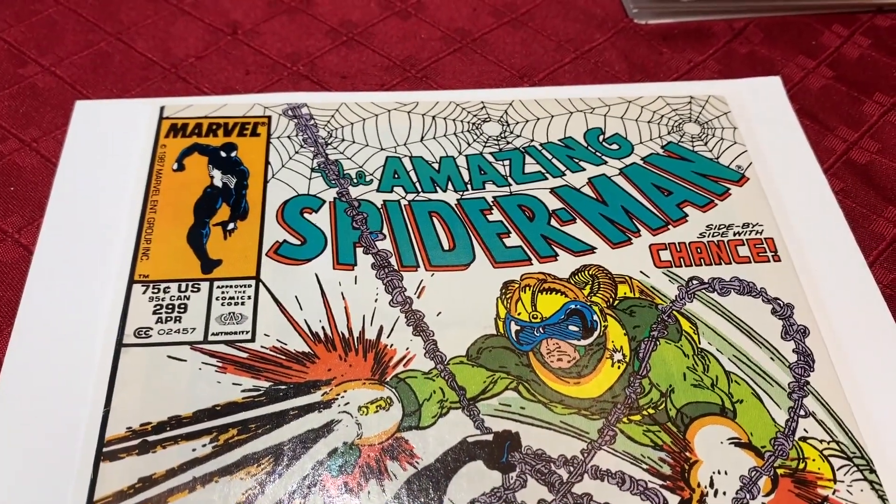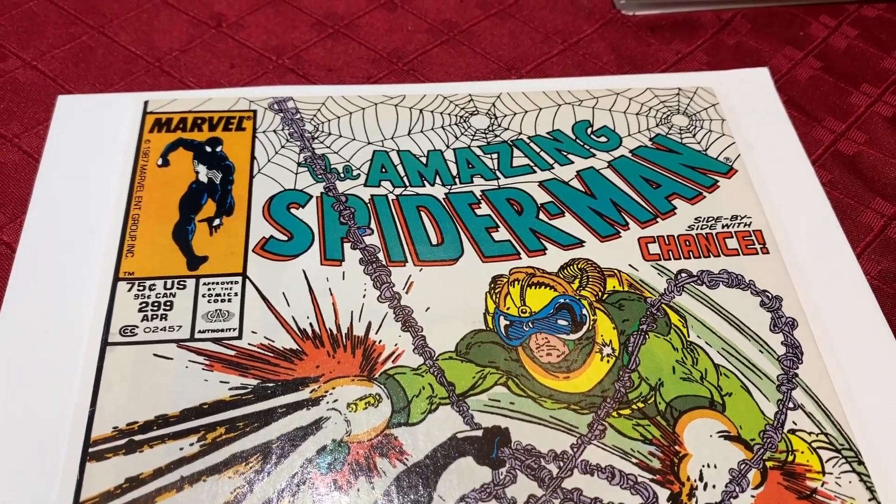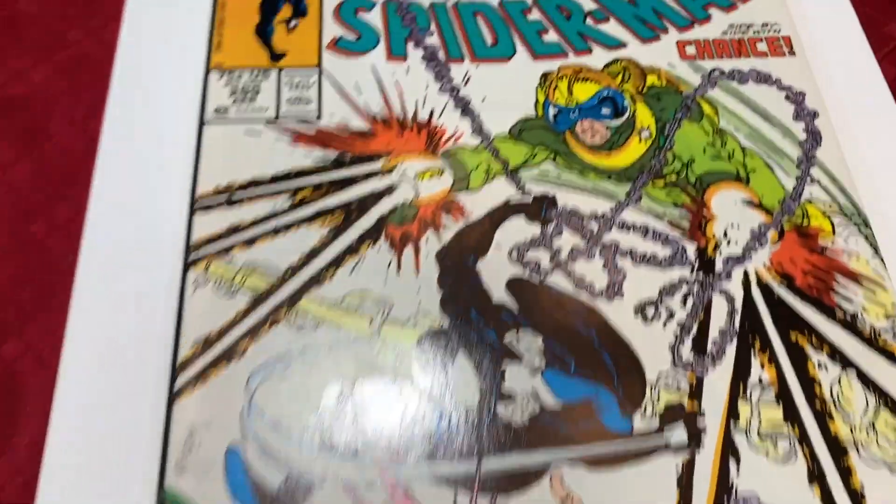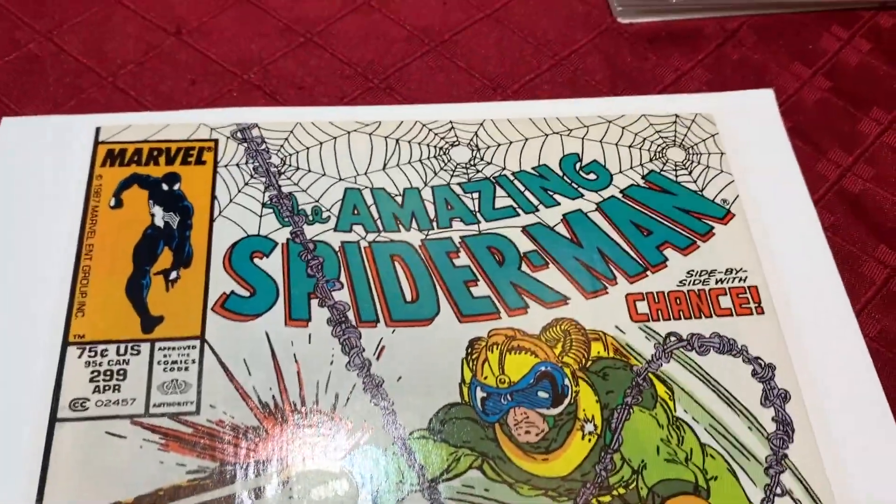We have a video here of the journey of this book. We're going to do Amazing Spider-Man #299 — this is a newstand edition. This is before cleaning or pressing.